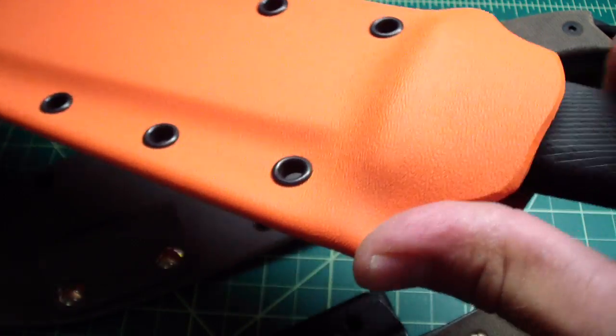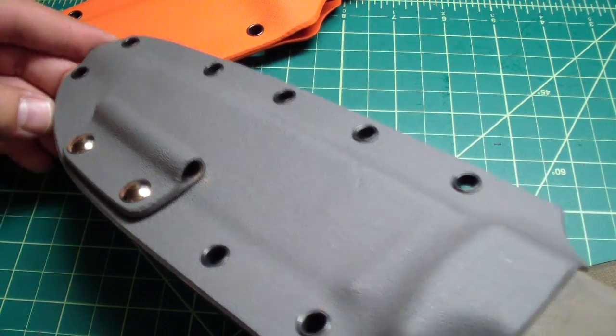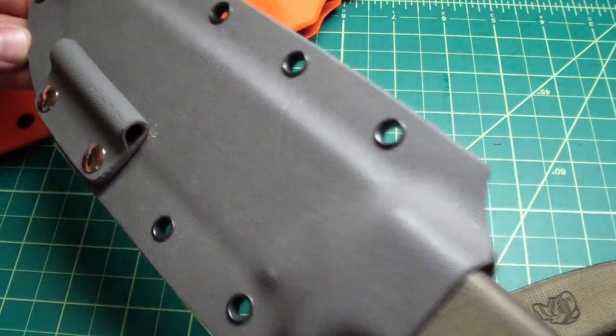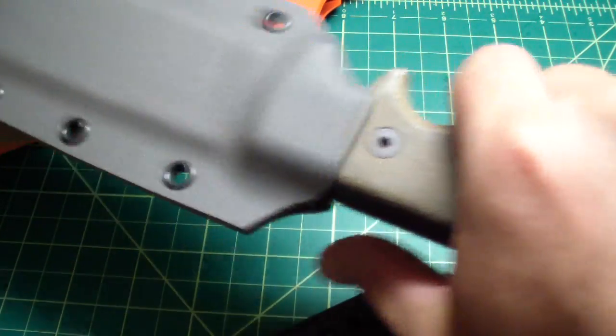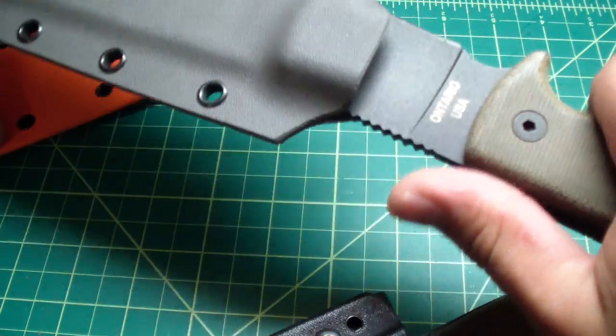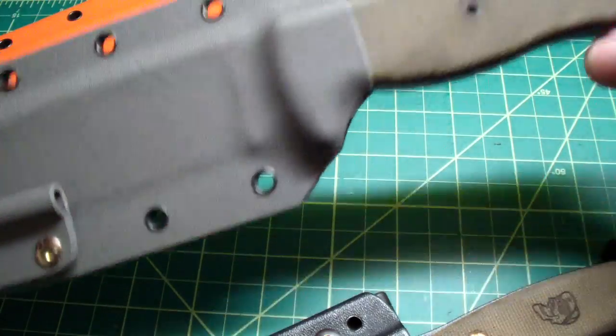Works pretty nice. Then another guy contacted me for a Rod 7 sheath with a ferro rod. That one came out really nice too — really nice. Great retention and nice snap. You see it jumps out actually. Great retrieval but still very secure.